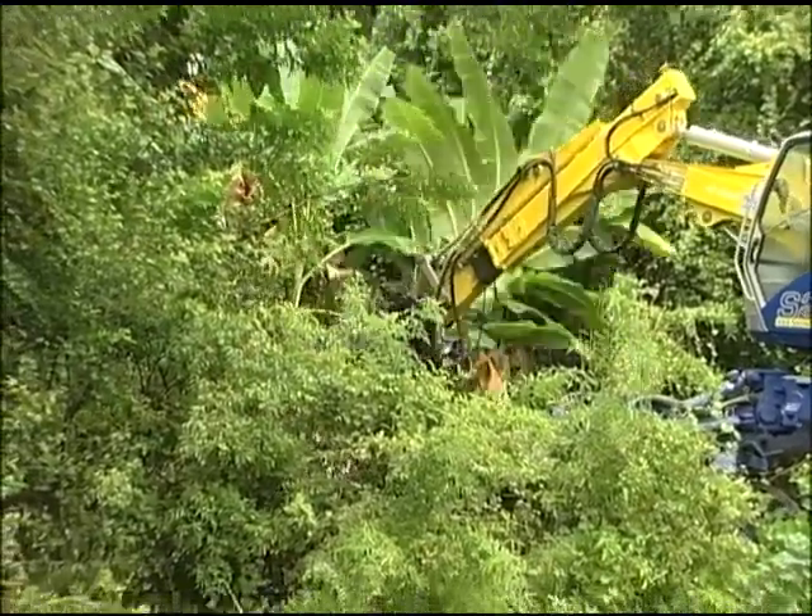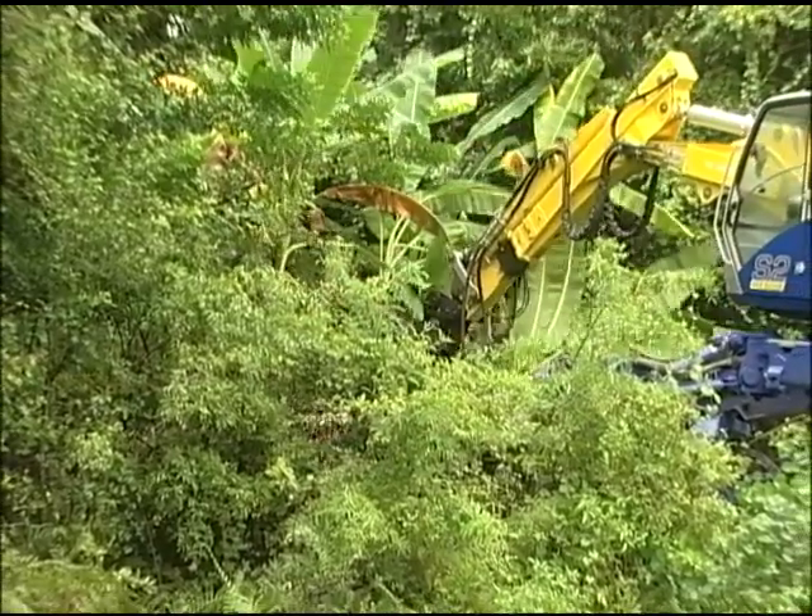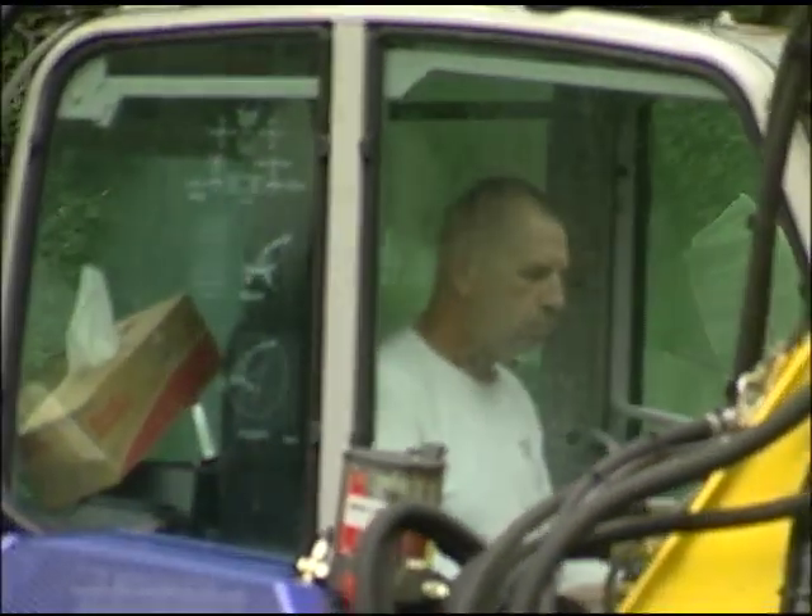Brian's calm demeanor might explain his outside-of-work interest. In my free time, I'm a competitive shooter. We used to go and shoot matches every weekend, all month long. I've calmed it down a little bit — I'm a little old to travel that much. I've been to Camp Perry a few times and competed in national matches.